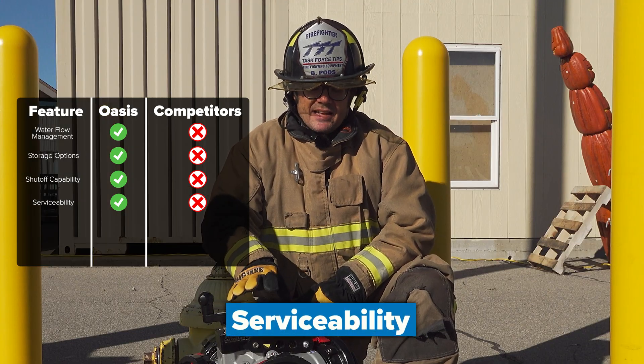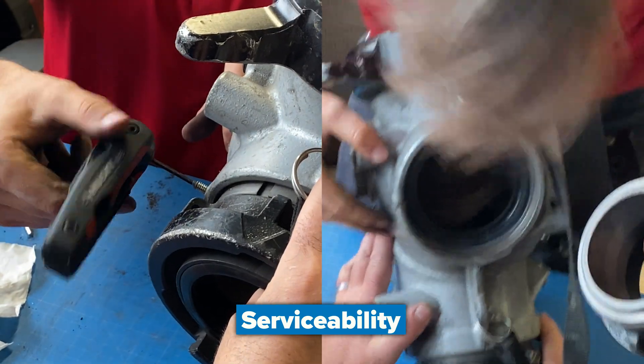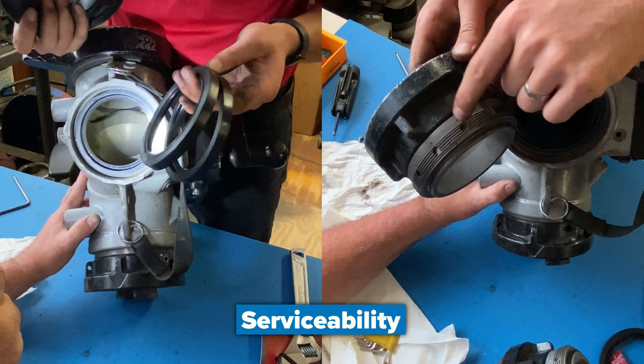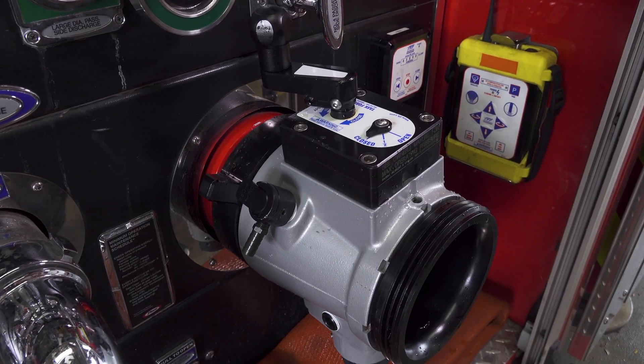The serviceability of this appliance is very straightforward — it uses interchangeable parts from an existing TFT intake valve, which you may already have on your fire truck today.